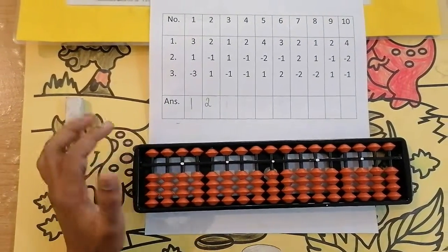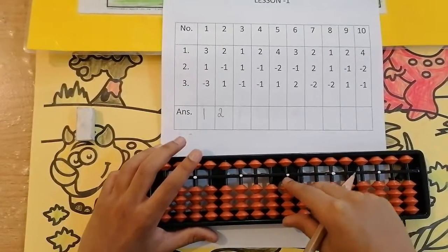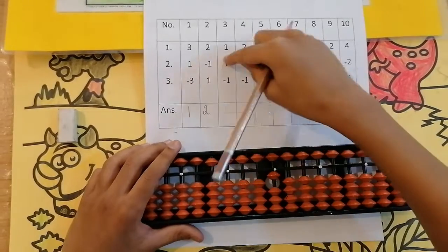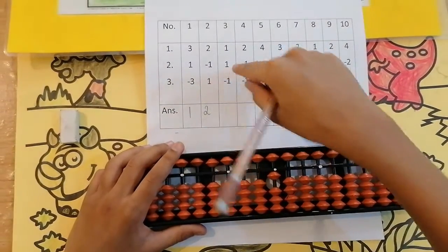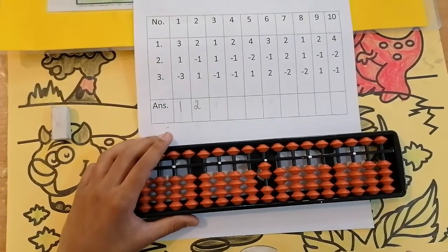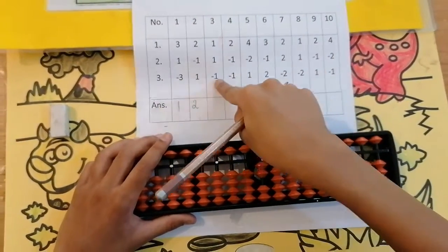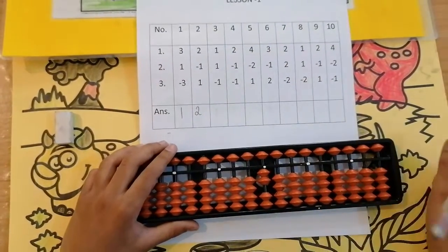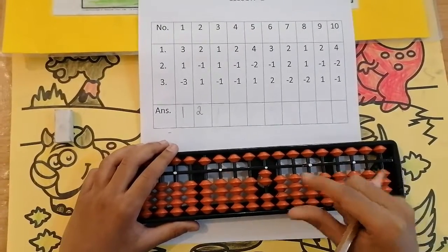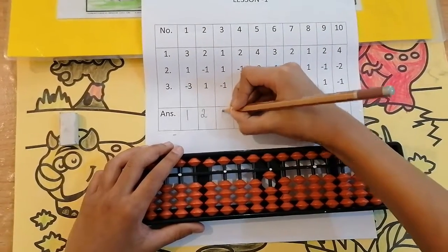The third sum is 1, add 1, less 1. Can we add 1? Yes, because there are 4 beads. 1. I am using my thumb finger. Keeping the finger, got 1. Now the next number is 1. Can we add 1? Yes. Keeping the finger, got 2. Still the sum is not over — one more number is left. The number is less 1. Can we? Yes, because there are 2 beads. We are going to take 1 of them. Take away 1. Keeping the finger, got 1.